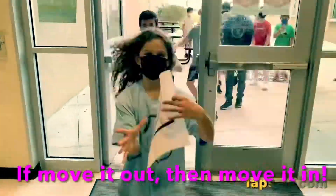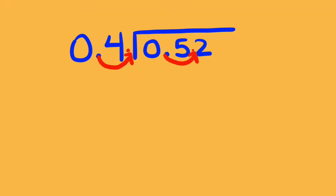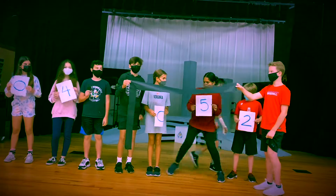Do it to one, you've got to do it to the other. So take that other number and you move it, move it, move it to the right. Move it, move it, move it to the right.